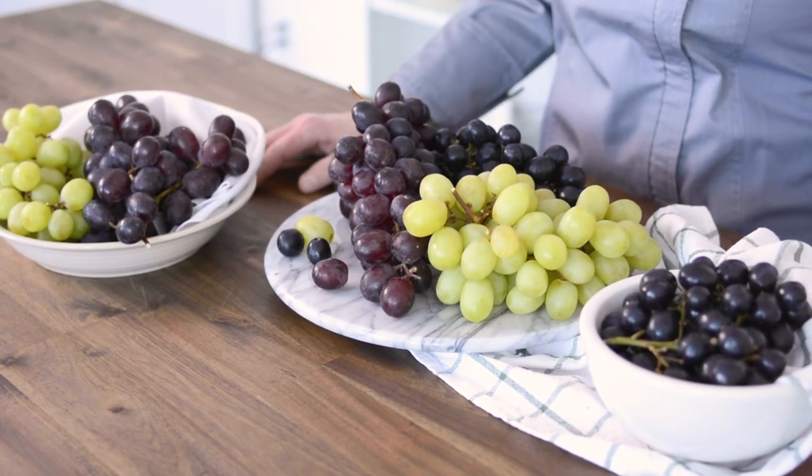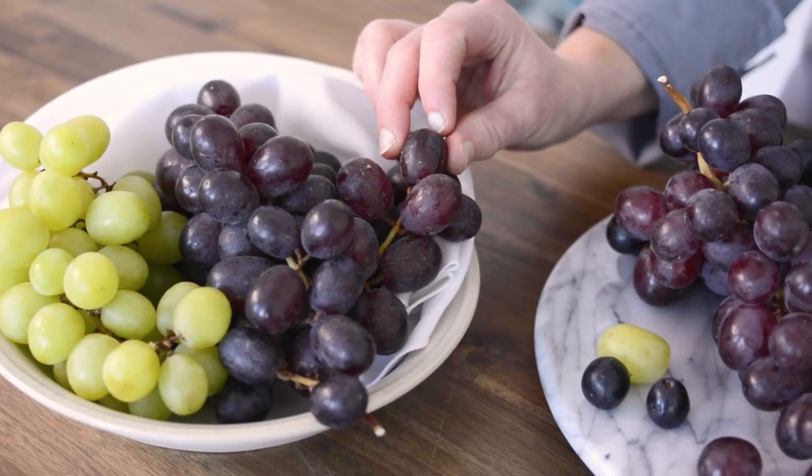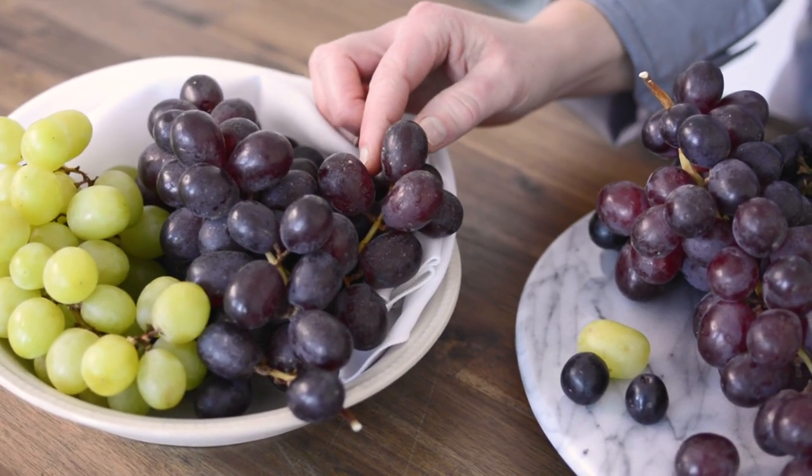Grapes from Chile are in season now. We eat all varieties at our house, from black, green, and red. You may notice that there might be a white film on your grapes. This is called the bloom, and it's there to help protect the fruit from decay.